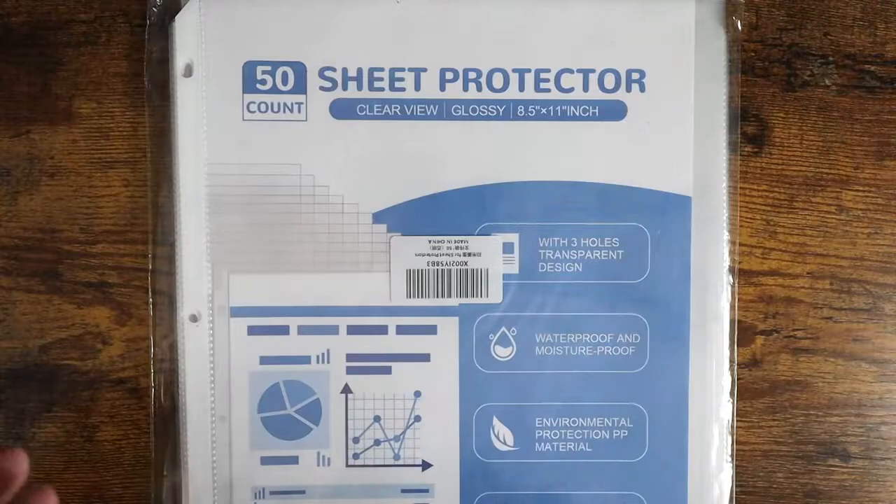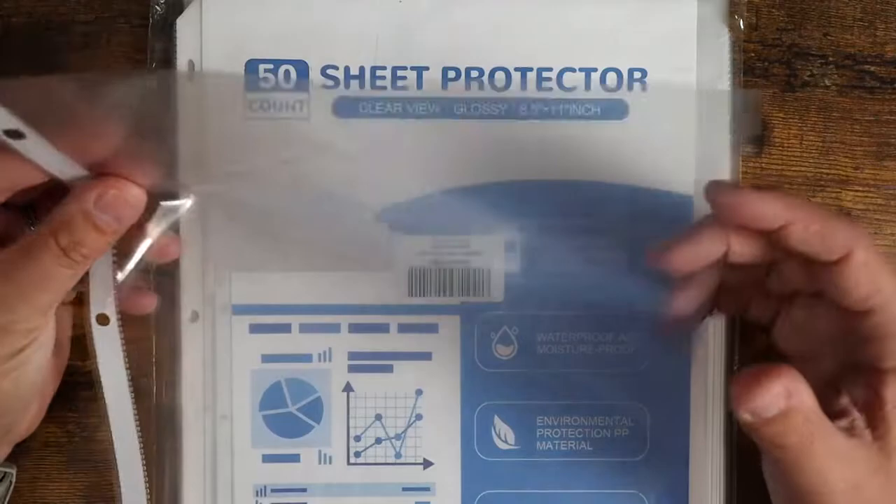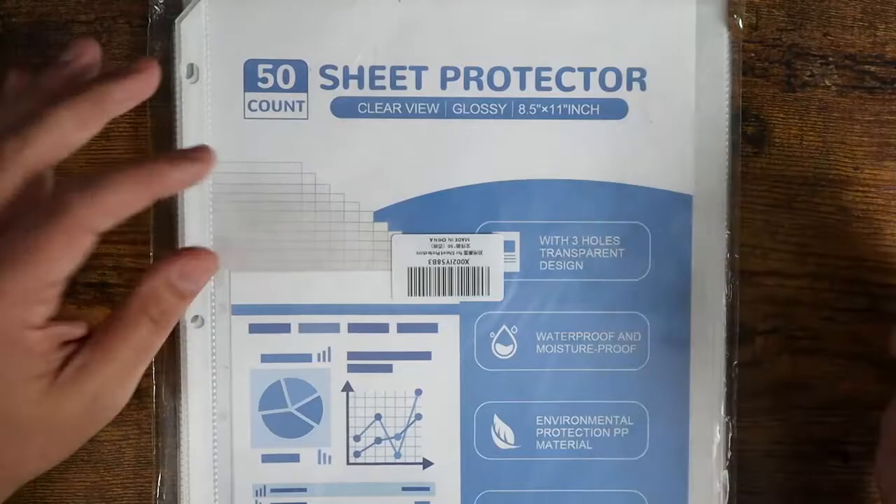I use these for a binder that I keep for all sorts of different hunting materials, maps, and things like that. I love having these to put documents in. I can pop them out. It helps with water resistance, especially if it's raining or in moist, foggy mornings out in the field. So I like to use them for that particular reason.